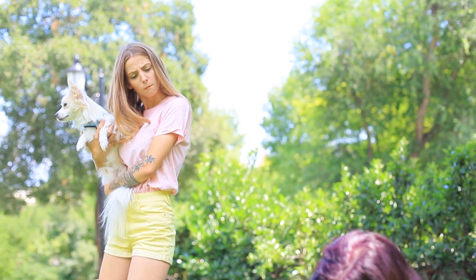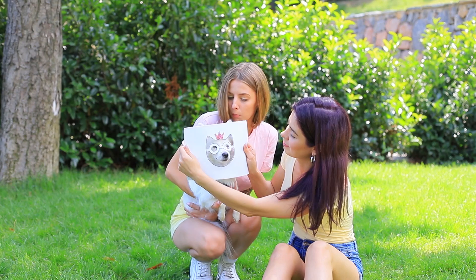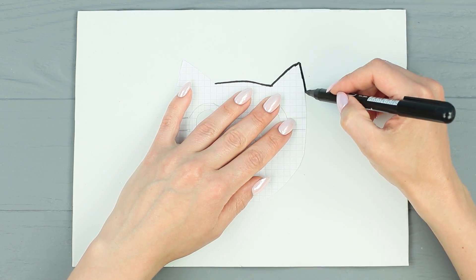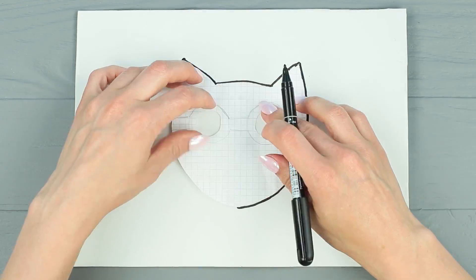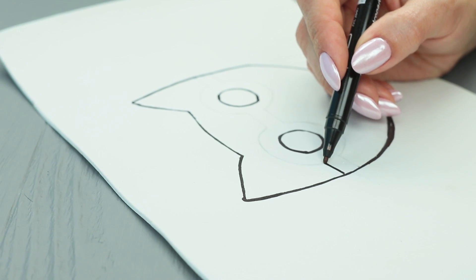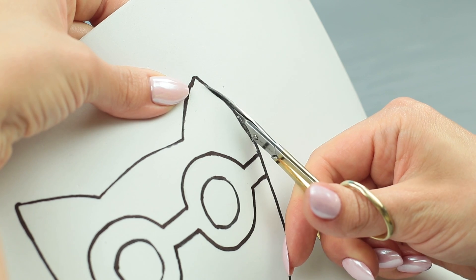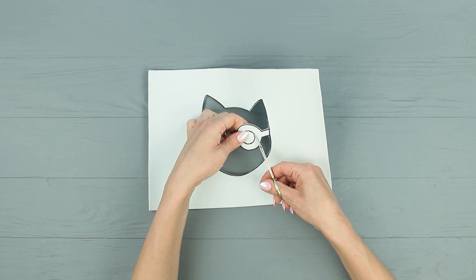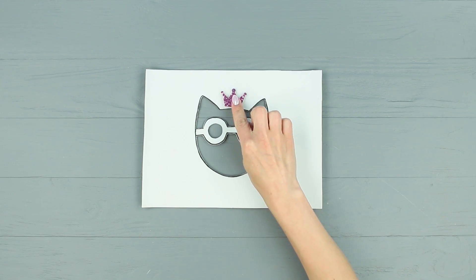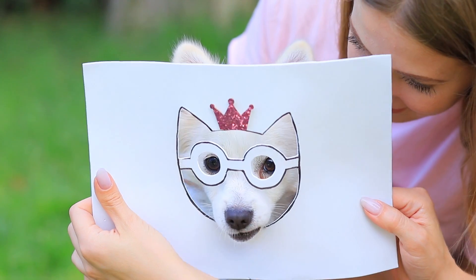What are you doing? I'm turning your dog into a queen! Trace a template of a head with ears and glasses on white foam paper. Draw in the details, then cut out a mask. Glue a decorative crown on top. Let's take some funny pictures! Bonjour, your highness!